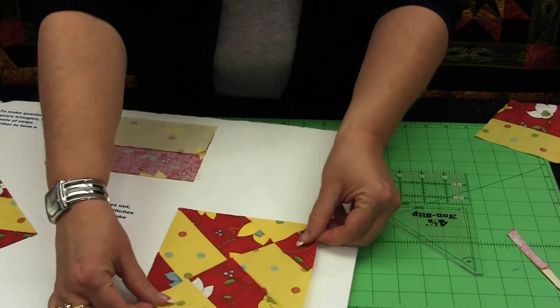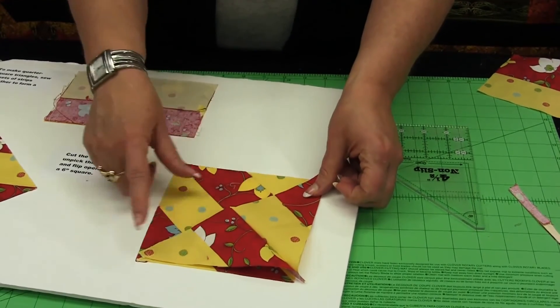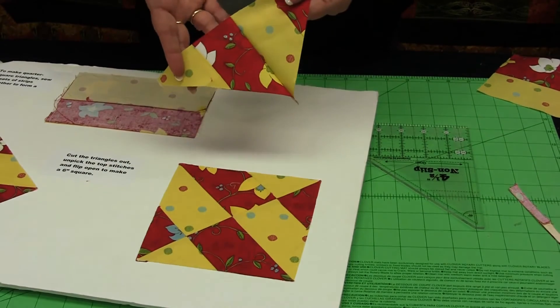Here is half of the block, and that fast and that quickly, I've created a very intricate block that has eight pieces but only took two cuts of a ruler.